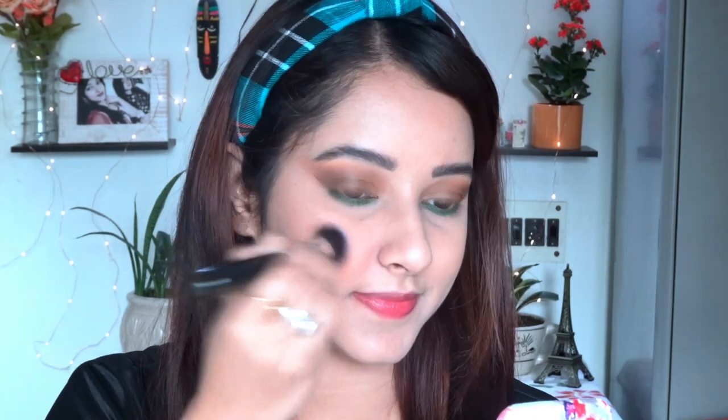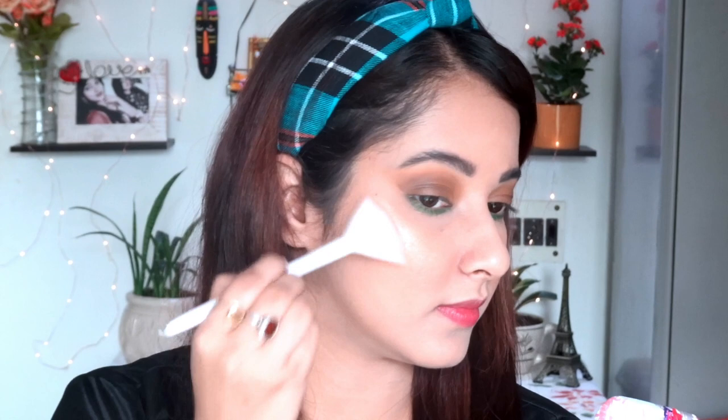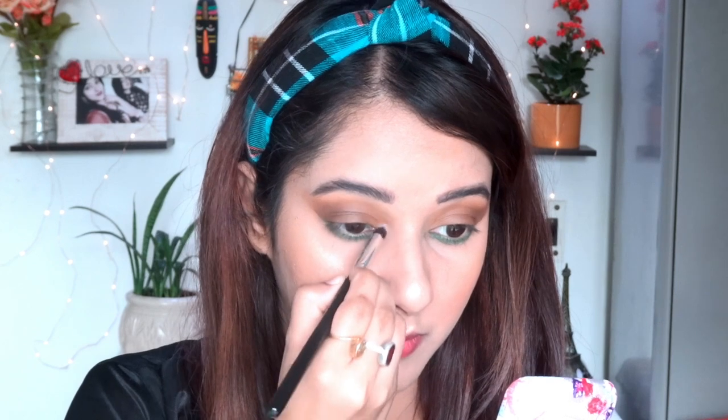After bronzing I'm moving to the blush. I'm using this one from Wet n Wild — I really like it; it has a very peachy tone and gives a very subtle, glowy look which I personally love. After applying the blush, I'm moving to the highlighter. For highlighter I'm using the Maybelline Master Chrome in the shade Molten Gold. Drugstore-wise, Maybelline and Wet n Wild are my top highlighter picks. I'm applying it on my cheekbones, nose, chin, cupid's bow, corners of my eyes, and brow bone.